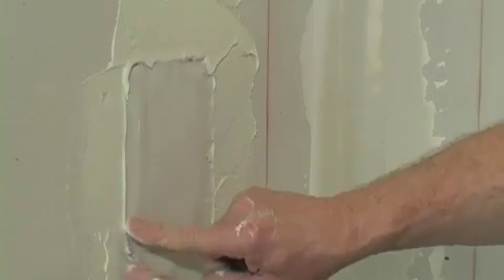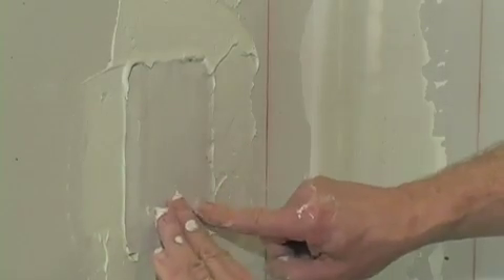After applying this first layer of joint compound, let it dry — it'll pucker a little bit — then go back over it with another layer of joint compound, sand it a little bit, then a third coat and you're ready to prime it and paint it. Excellent tip Jeff, thanks for sending it in.